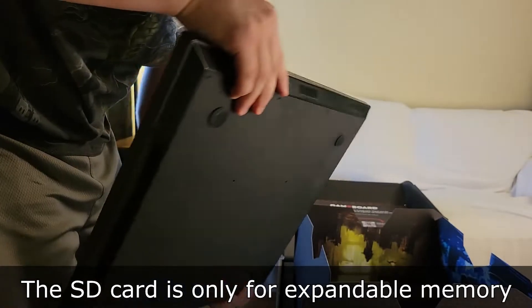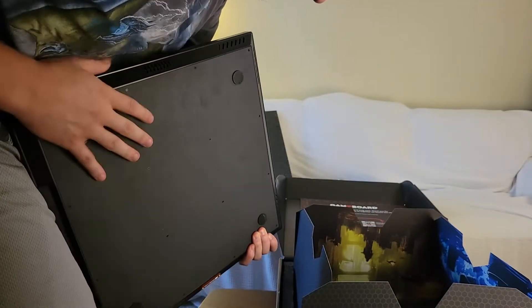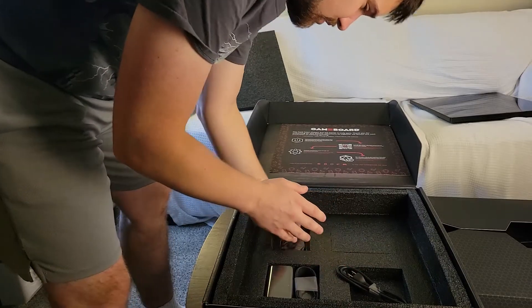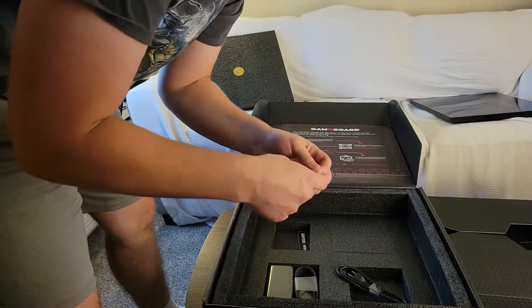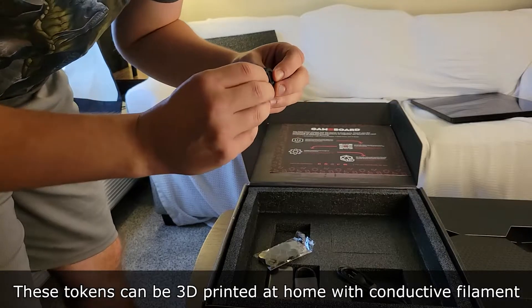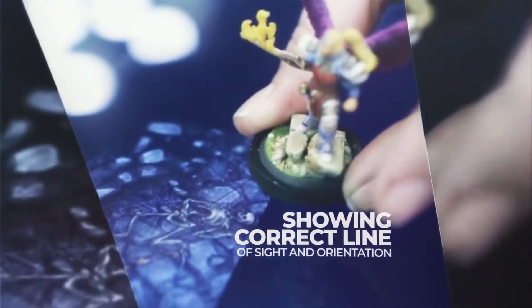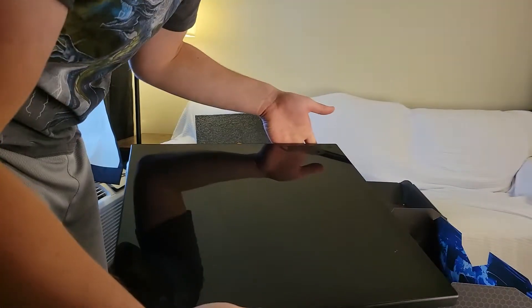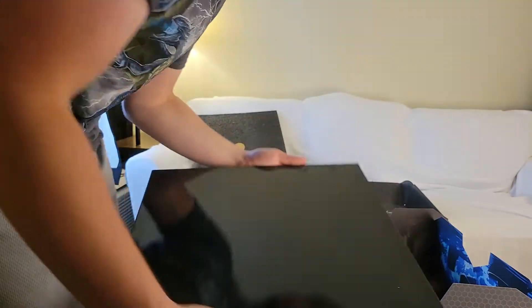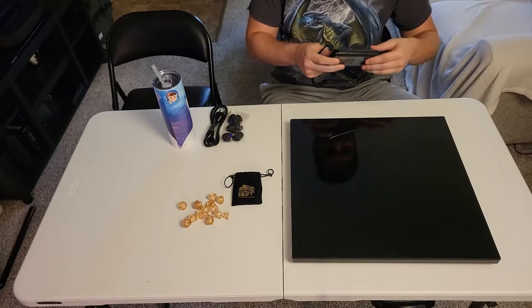This does way more than D&D, by the way. You can play card games — you can actually put your hand on it so that it reveals your cards only to you. These tokens here — I only got seven but I think if you buy it you get ten — you put them on the very bottom of your figure, and once it's on there you'll be able to see your line of sight. It also comes with a USB-C charger. Let's get this set up and charged and show you how to set this thing up.